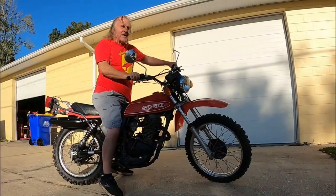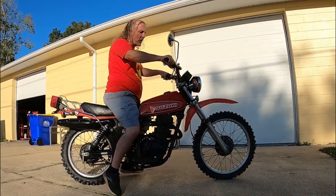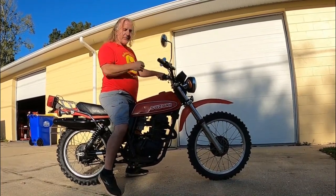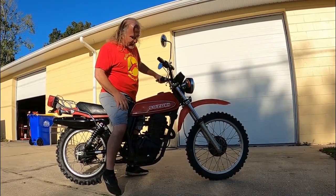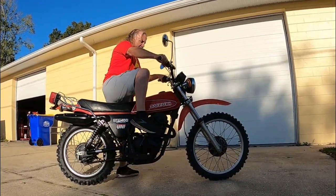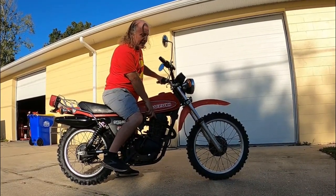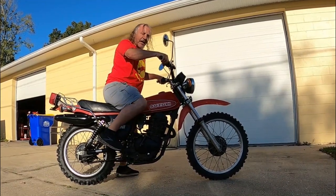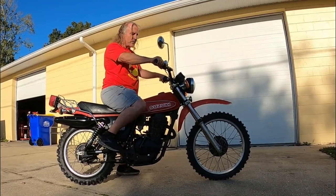When these big Japanese thumpers started replacing two-strokes, each manufacturer had their own little technique for starting. Yamaha, like the XT500 and the TT500, they had a little window and a decompression release. You'd kick it slowly, rotating it until a yellow dot lined up in the window, and then you'd kick it and it would usually light up. If you got good, you could do it all in one smooth motion.